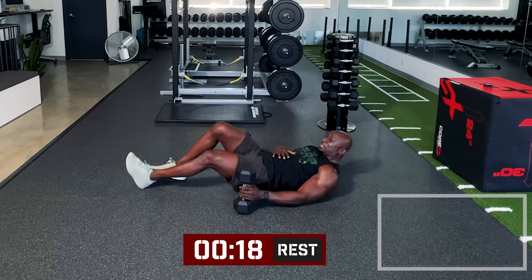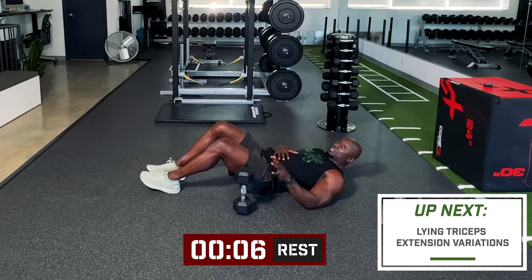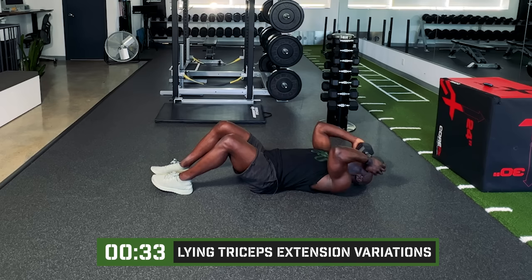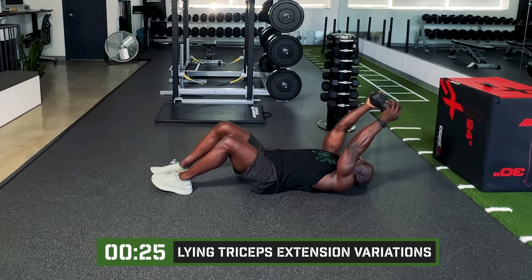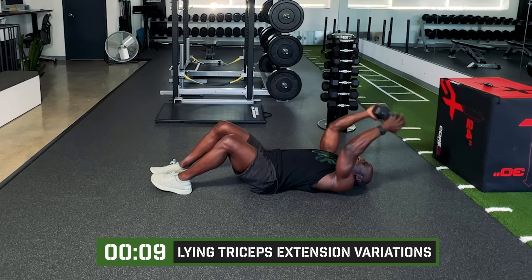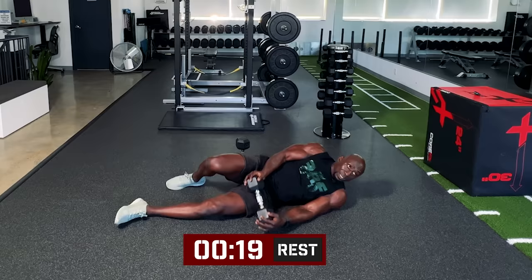Those chest presses were already fatiguing the triceps, so by the time we get to this exercise using single dumbbells, you'll feel it depending on how much muscle you have. Keep those elbows pointed forward and be very strict — focus on the triceps doing the movement. Just holding it, moving it back, one, two. Oh my God. That was a killer.